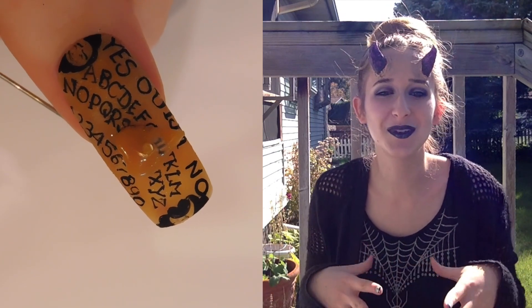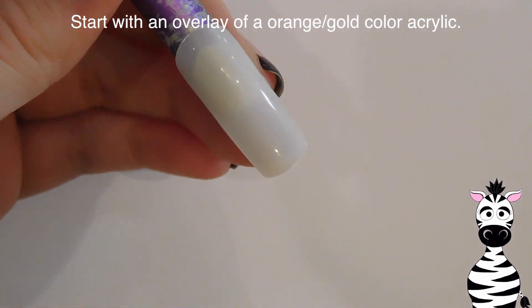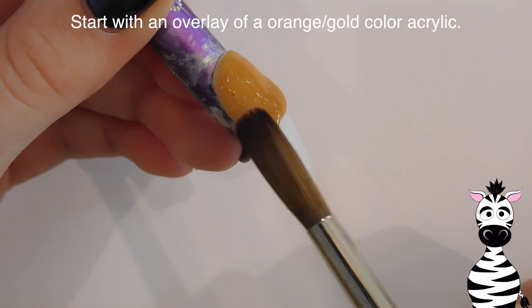And it definitely has a spooky vibe to it, so I hope you like it. Don't forget to click subscribe to see my future videos and Halloween designs as well. So the first thing I'm going to do is create an overlay with sort of an orangey-gold bronze color acrylic.